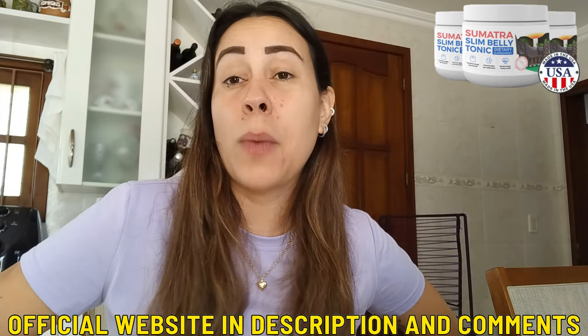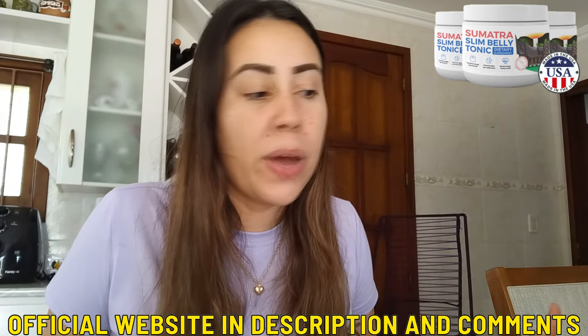I do want you guys to understand the info about it, the details — things you just have to know before you begin using the Sumatra. Below this video there is a link, and that is the Sumatra Slim Belly Tonic's official webpage.